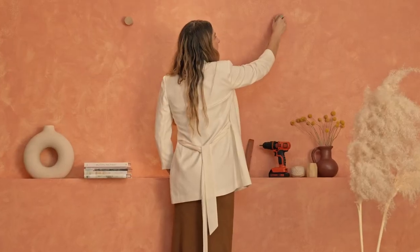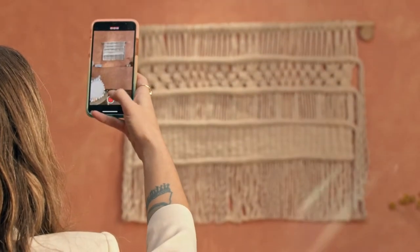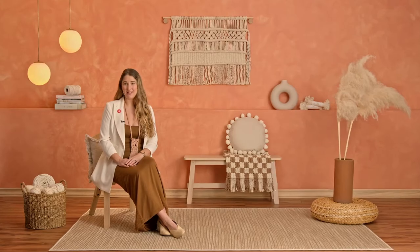Once we've finished our project we'll learn how to install it and go over some tricks for documenting our art and sharing it with the world. By the end of this course you'll know everything about basic knots and the design techniques needed to create your very own fiber art project.